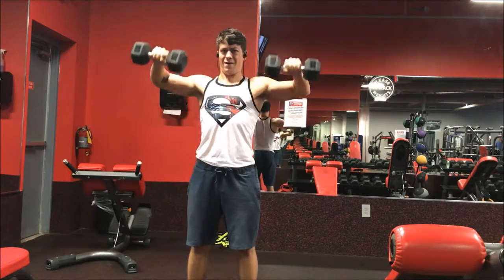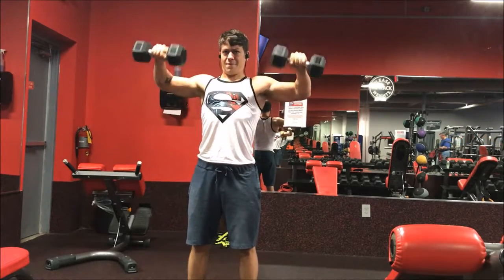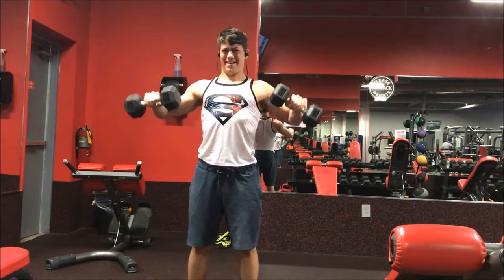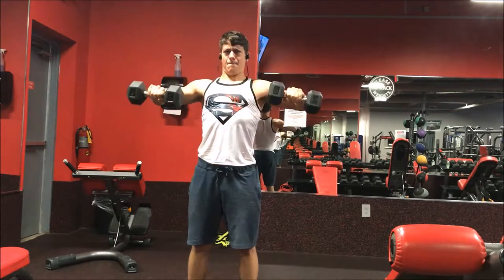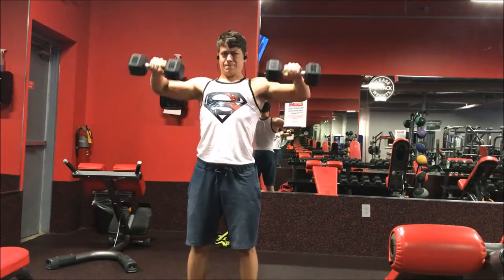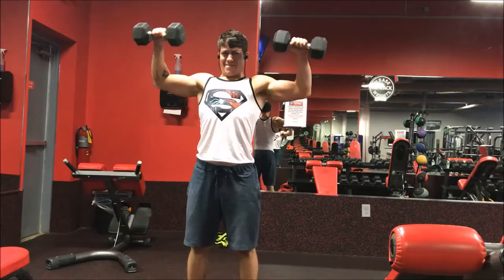I actually did a pressing movement first and then I did this one. This is great because it uses some other areas of your shoulders, such as your side delts and your rear delts. As you can see, I'm not even having to use a whole lot of weight here — these are only 17 and a half pounds — and I'm having a pretty hard time with just this weight.